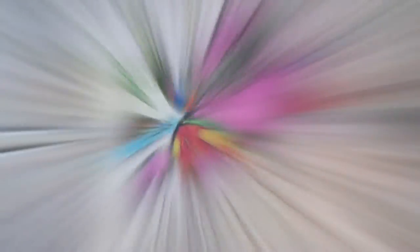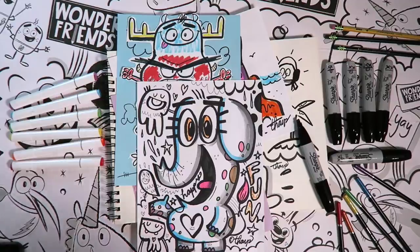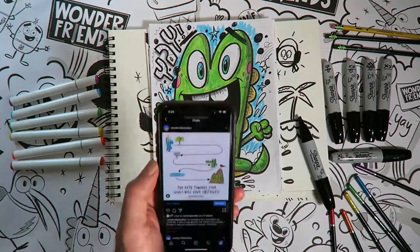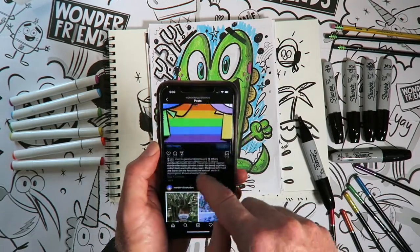Hey Wonder Friends, I would love to see the art you create and feature it on one of my videos. With the help of an adult, take a photo of your finished art and post it on Instagram, Facebook, or Twitter. Don't forget to tag me so I can find it.